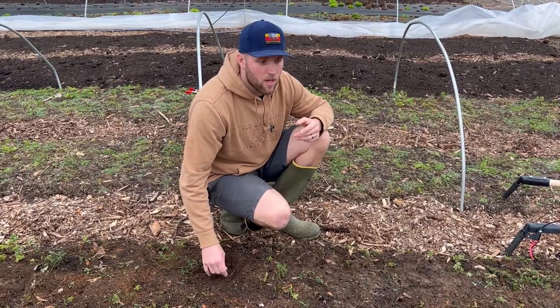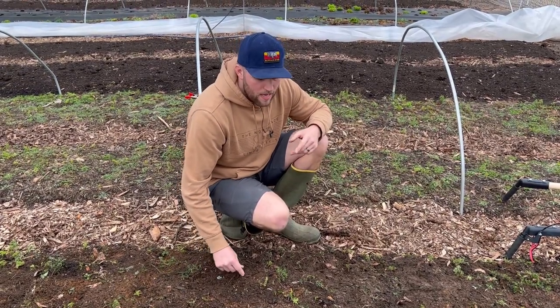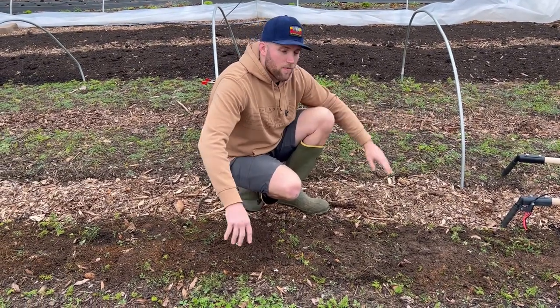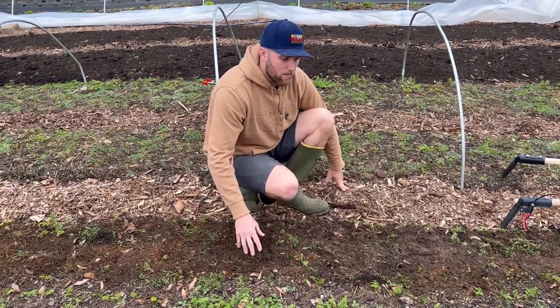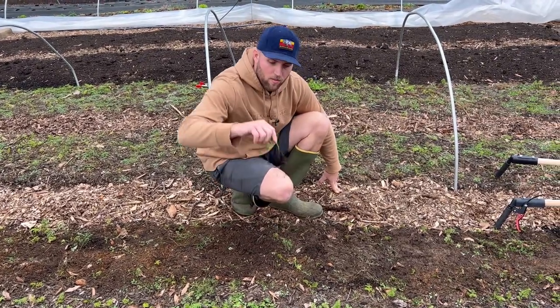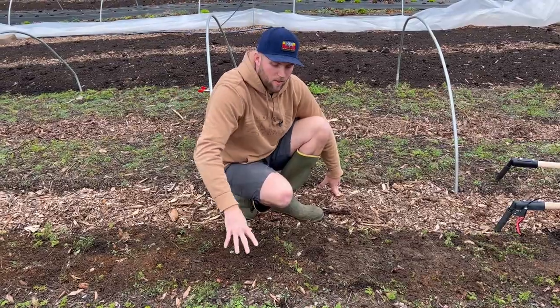It's going to add a lot of efficiency to the farm or to your garden. I will say if you've got some really deep-rooted weeds that are really established, I don't know if this tool is going to be able to take care of that. But with that being said, let's continue to test it out and see if we can terminate some of these weeds that are currently growing in this bed.